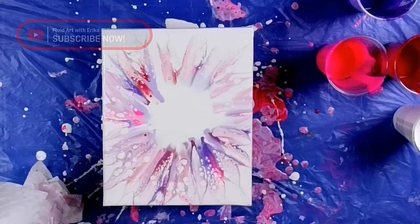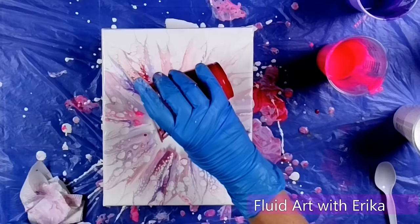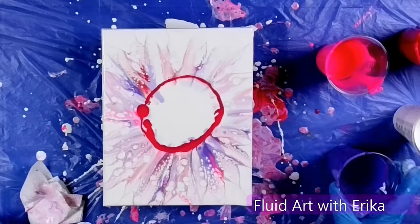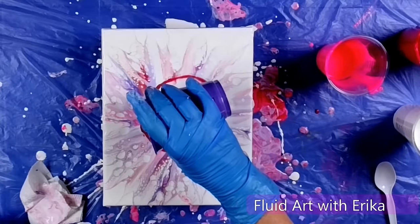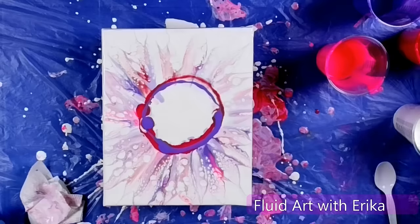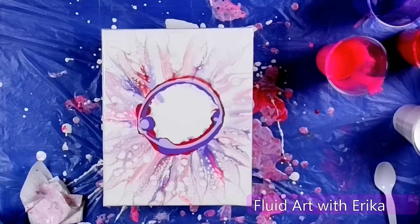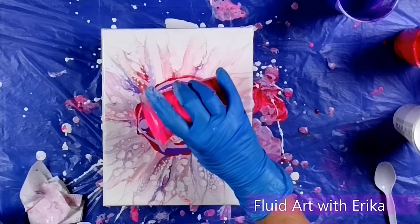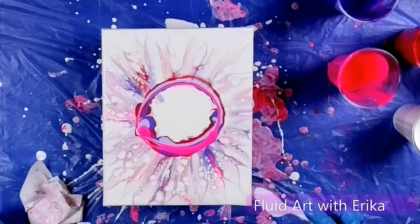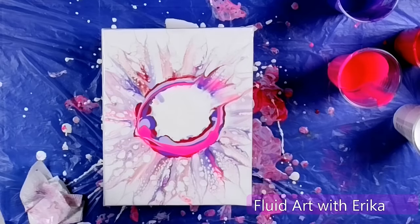Look at those cells starting to pop up. So now we're gonna do a next layer of color. I'm gonna put it at the edge of that first layer, and again I'm trying not to use too much paint, which is really hard for me.